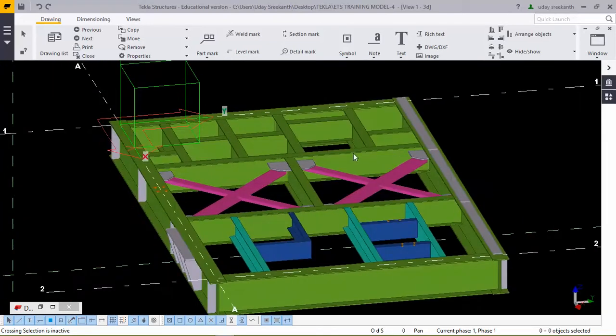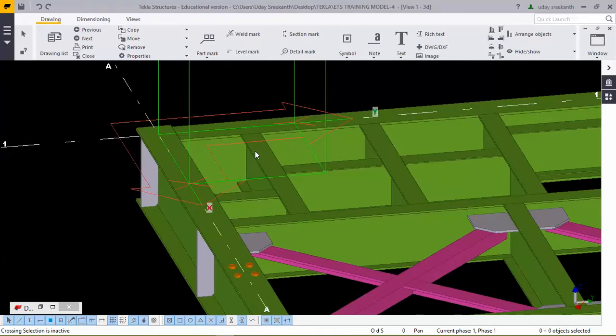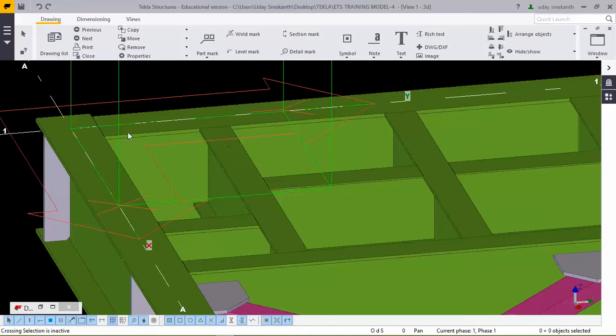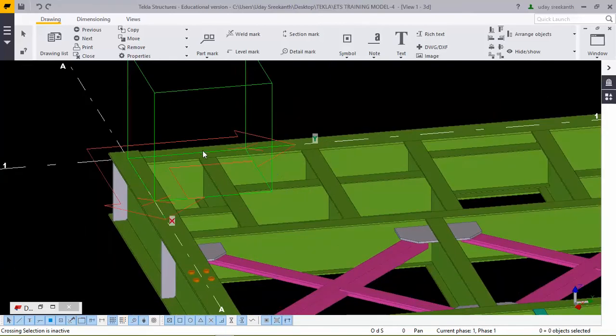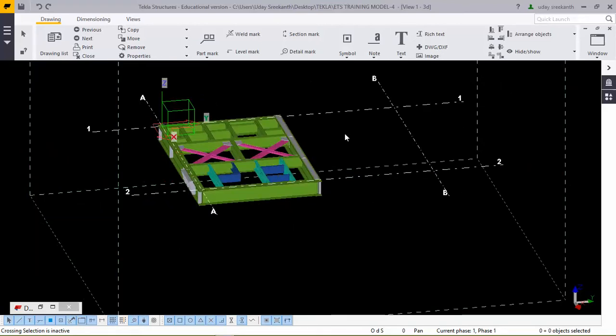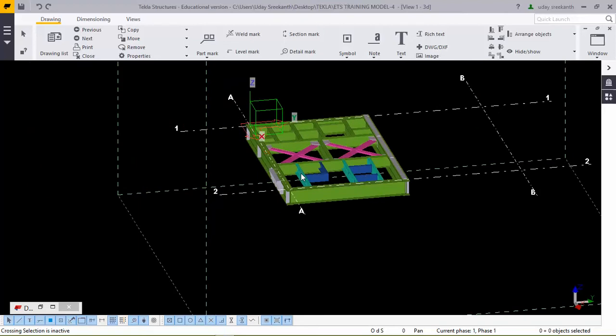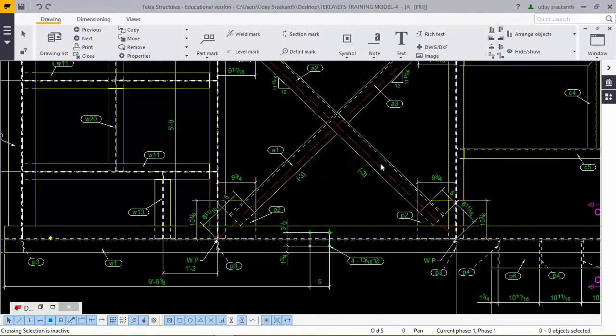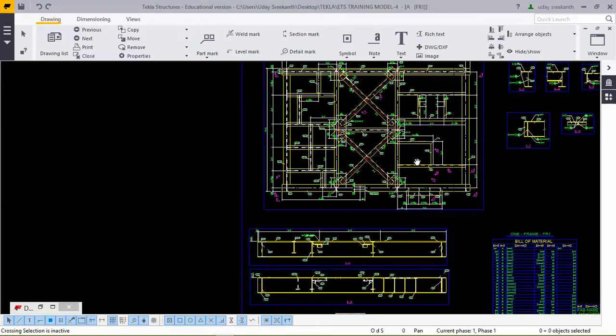These are the intermediate beams. While locking intermediate beams, you must lock them with the nearest main beam. Locking must be from the nearest main beam, and every detailing we can see clearly in the detailing part. We must take sections — for example, here we have stiffness and here we don't, so we must take sections separately for each case.